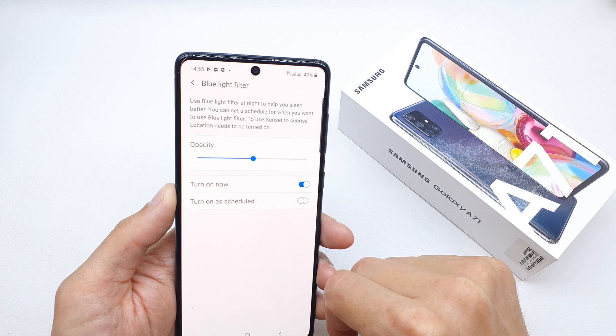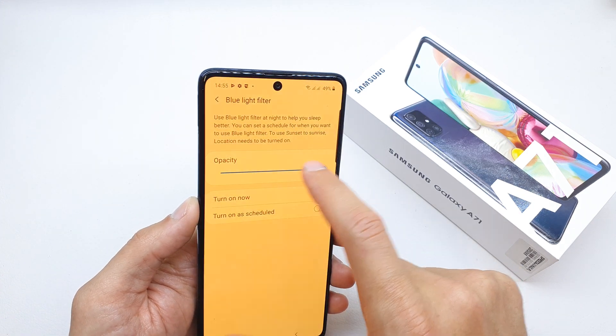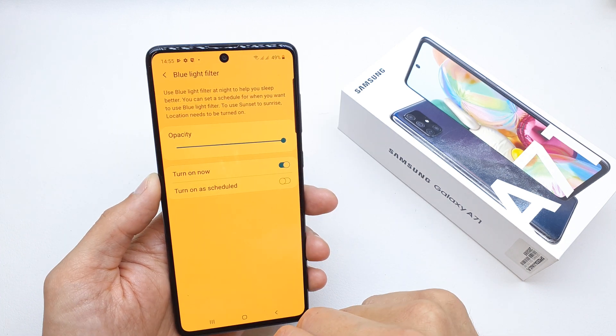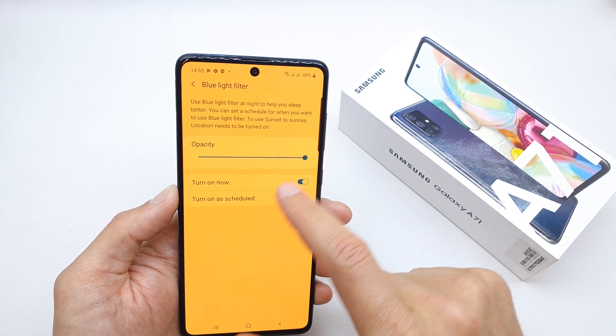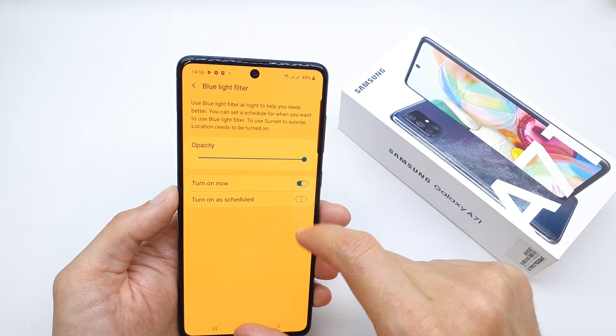You can also go into the settings by clicking on it. Of course, you can adjust the strength of the filter — you can make it much stronger like this.